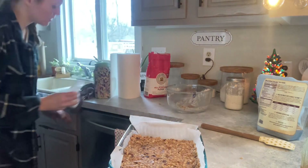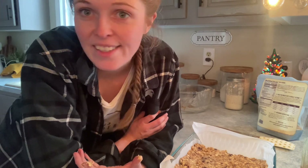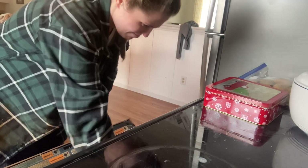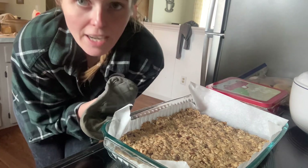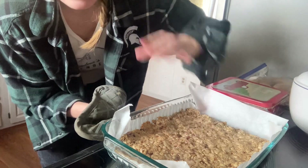I've preheated my oven to 350°F, so I'm going to put it in there for about 20 to 25 minutes. Then I'll take it out, let it cool completely, and they're ready to eat — super simple and easy, takes less than 30 minutes. Now we wait for them to cool and then they will be good to eat.